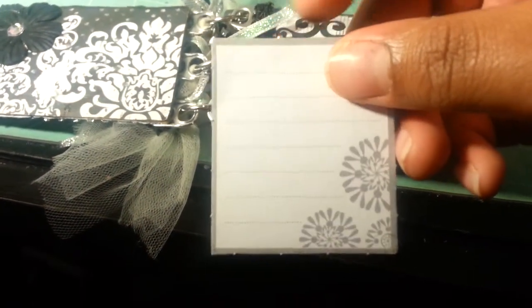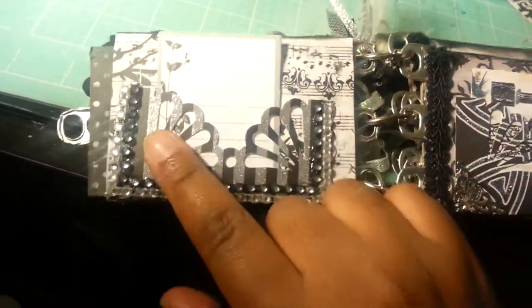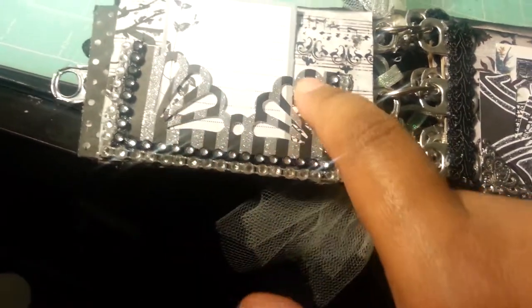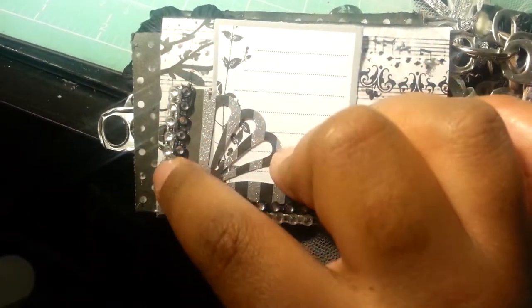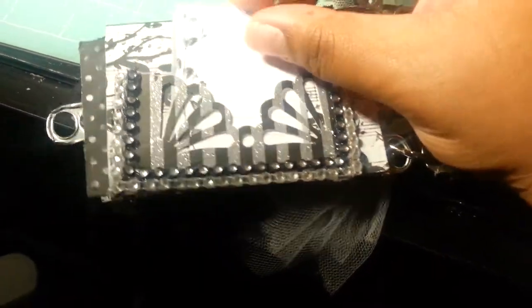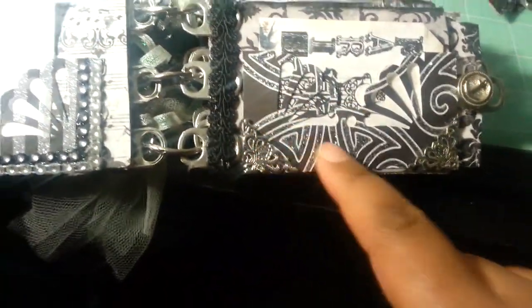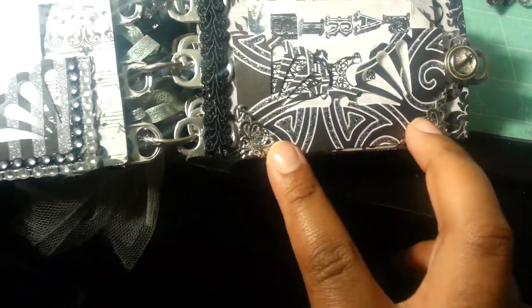I also did a Martha Stewart punch here. This particular paper was not from the paper stack but I thought it went well with the theme, so I used it. I have some silver mesh bling and then some black and silver mesh bling over top of that. This insert right here is also not from the paper stack but went well with the theme. Over here I used the same Martha Stewart punch — this paper is not from the stack but it went well with the theme. I also used photo corners from Wild Orchid Crafts.